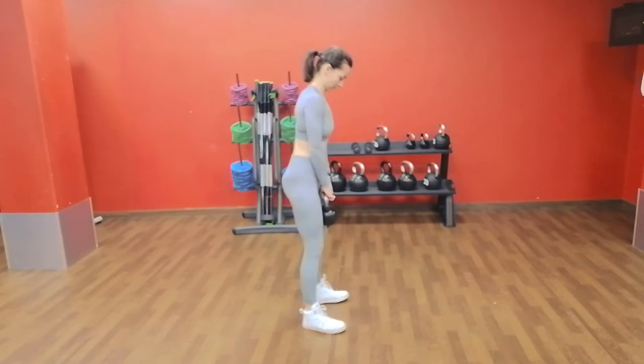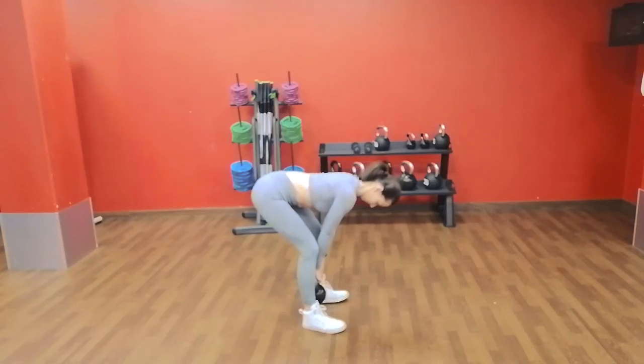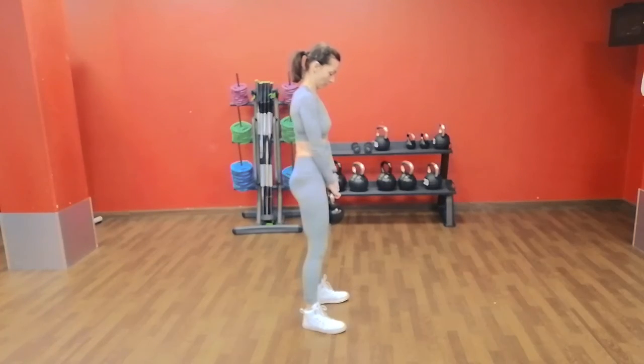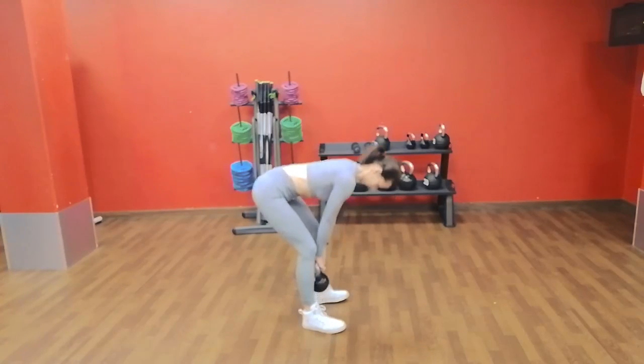Direct the kettlebell in between your feet. Squeeze your glutes and come back to the starting position. Exhale once you get back to the top. Do not overextend your back. While doing the movement up and down, do not let the kettlebell drift forward.